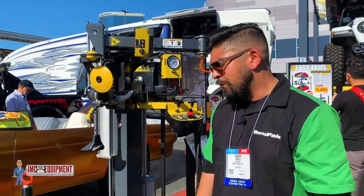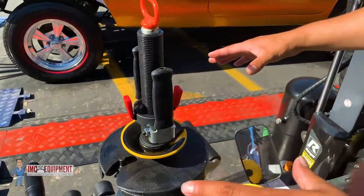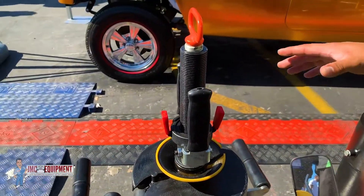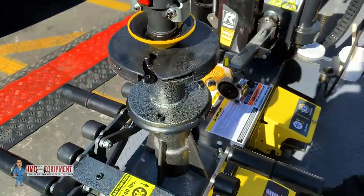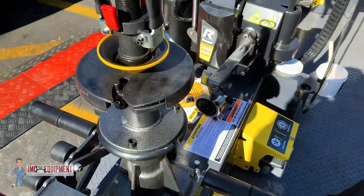It comes with instructions, and the plus of this machine is you have a 34-inch rim diameter and a 43-inch wheel diameter. So it's a plus in case you want to use any wheel on the market and change any tire. It's an easy-to-use machine and it doesn't break the bank.